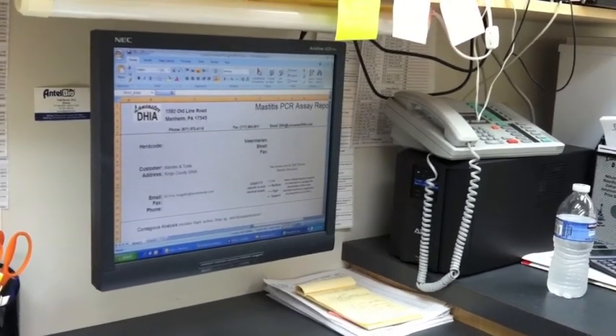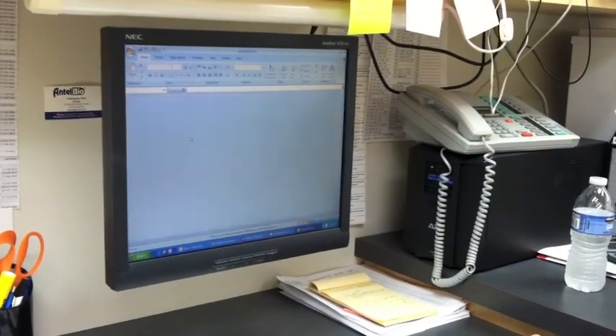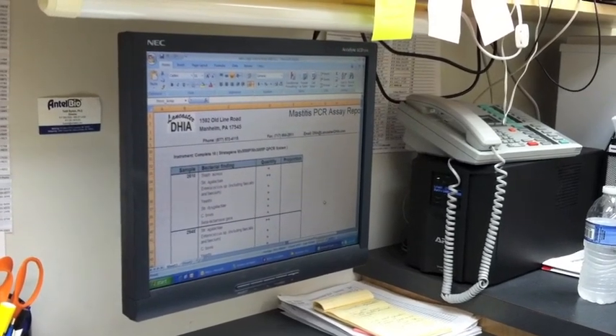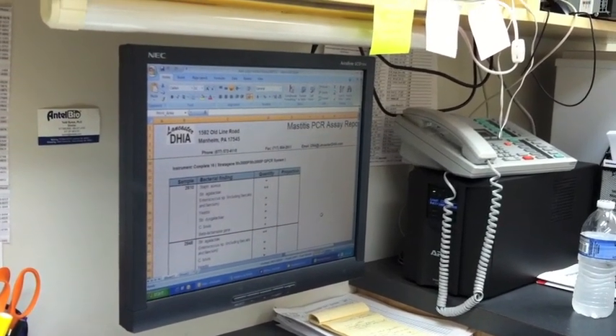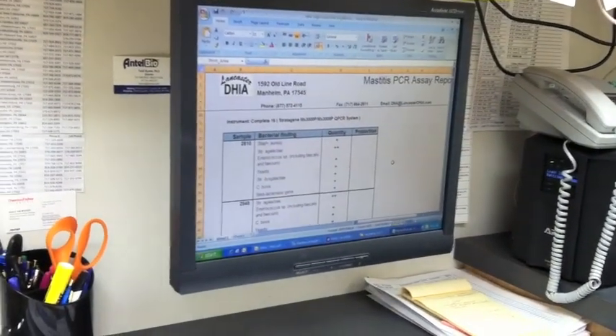That one was for the contagious test. For the complete 16, you can see there are a lot more targets showing positive, and it gives each one an individual ranking — low, medium, or high.